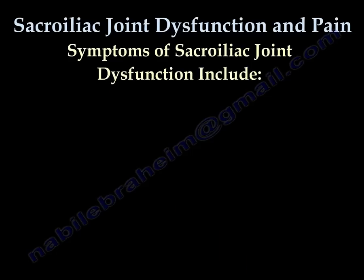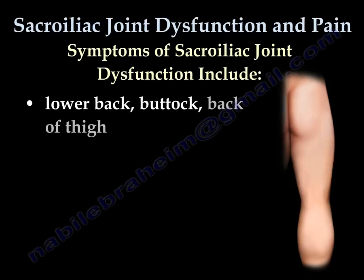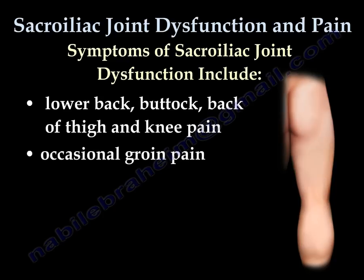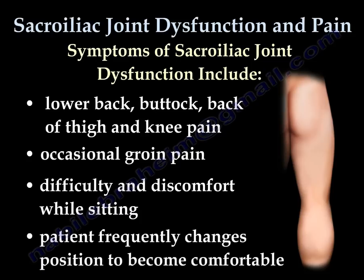Symptoms of sacroiliac joint dysfunction include lower back, buttock, back of the thigh, and knee pain. Occasional groin pain, difficulty and discomfort while sitting, with the patient frequently changing position to become comfortable.